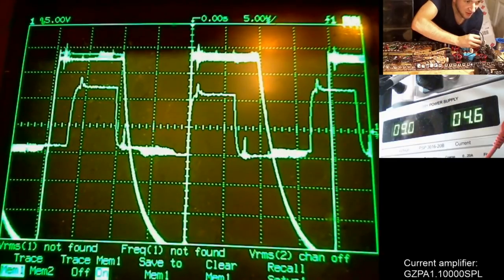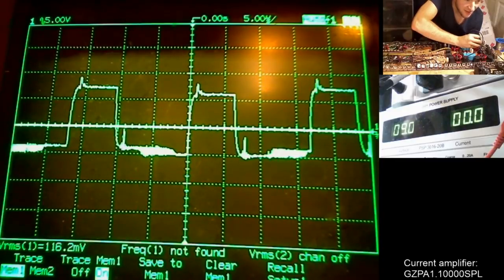IC number two's input is completely different — it's twice the size of the stored reference trace. It's twice the size and completely different.